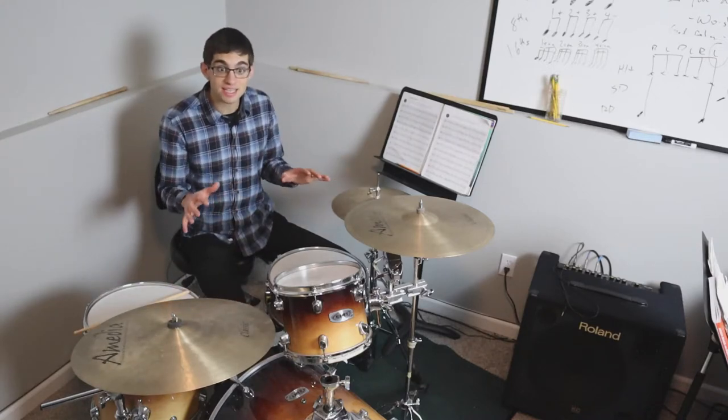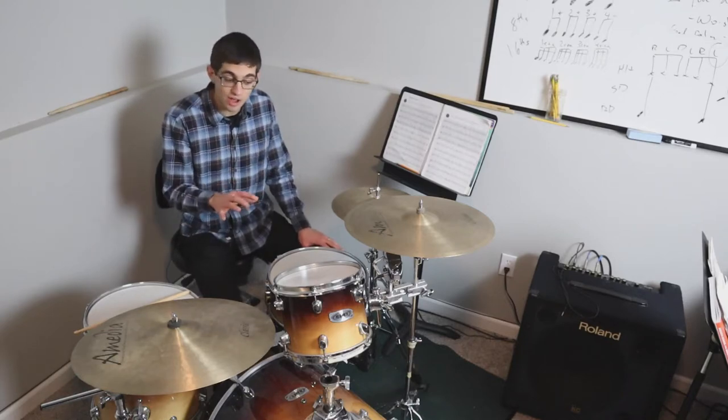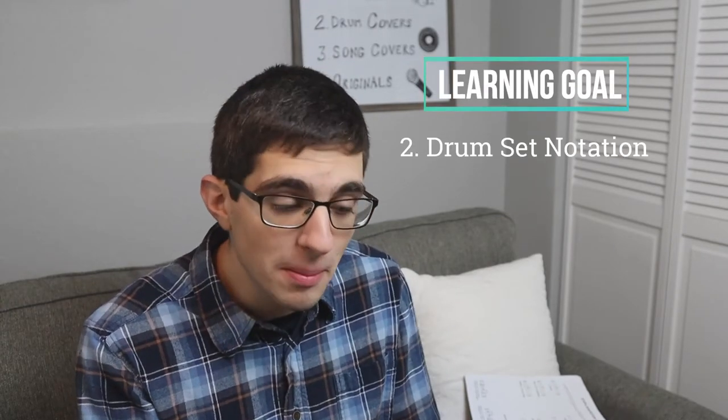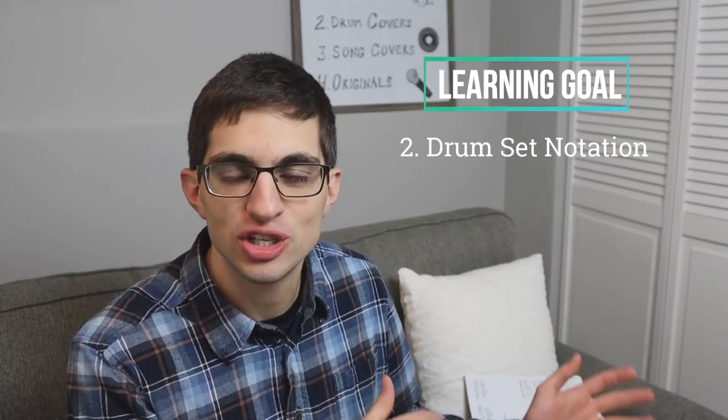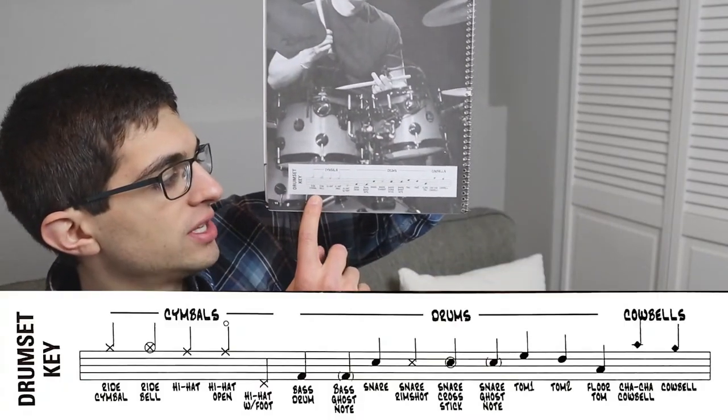That is the basic setup of a drum set. Now for the second part of the video, we're going to look at how those drum parts are notated so that you can eventually read beats. The general rule is that when you're studying from a resource, that resource usually gives you a key or diagram at the beginning showing you how they notate the various parts of the drum set on a staff.